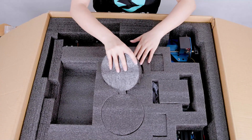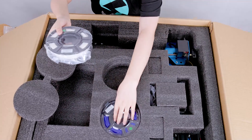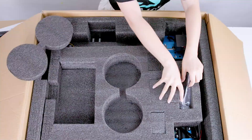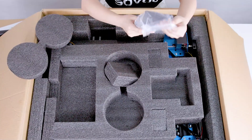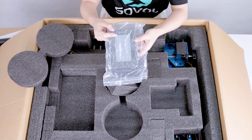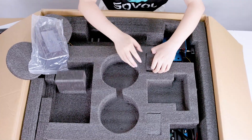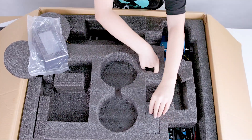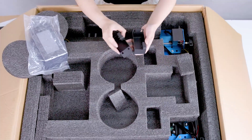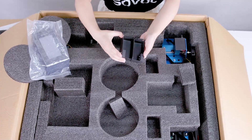Let's see what does this have. Two spools of filament. This is a touch screen — the SV04 comes with a touch screen and it has a very cool UI. There are two little things — they are for cleaning the nozzle. So maybe I will call it a push bracket.